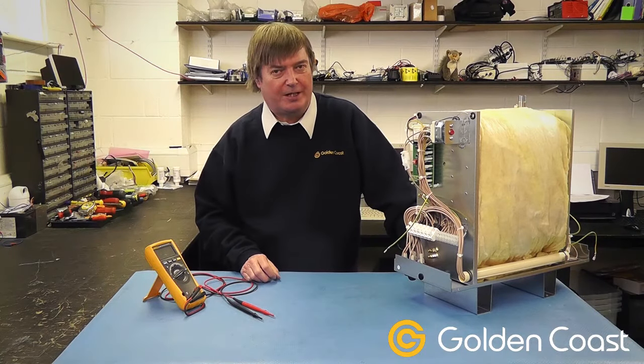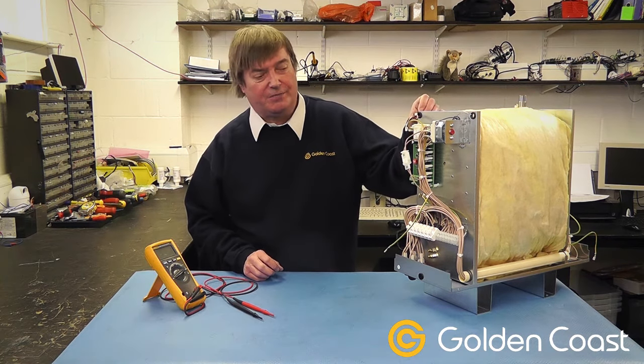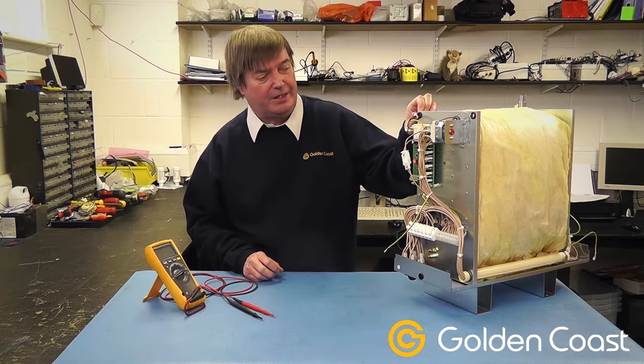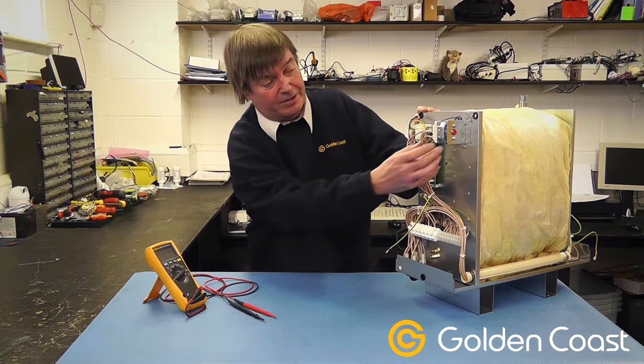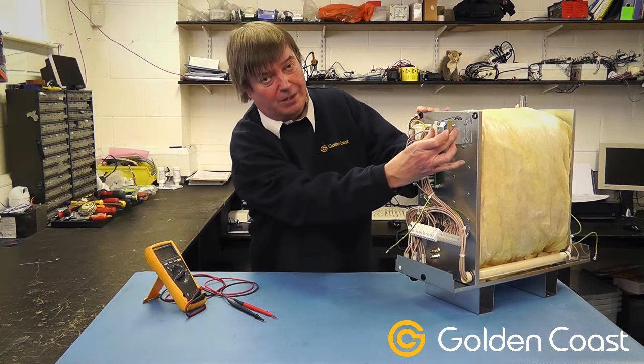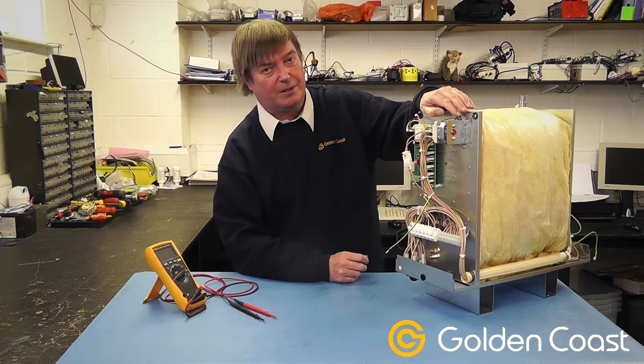We're going to look at some common questions we get asked about on the tidal steam generators. This is a new 6VA and we've just taken the ends off and taken the cover off. In this end we've got the electrical equipment. The overheat thermostat at the top which can click out. The normal causes for that one coming out are calcium build up in the tank.